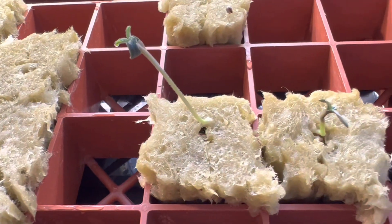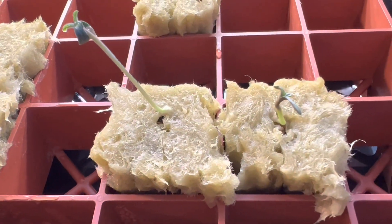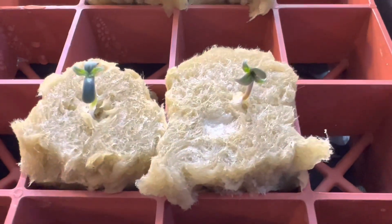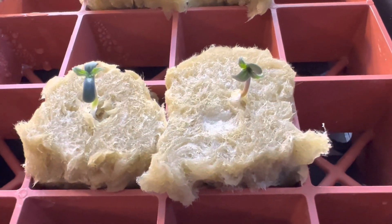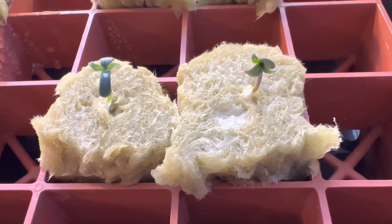We've got a very leggy lemon tree over here on the left, and the honey peach CBD is catching up. We're going to give these a little bit of time and keep them drinking this nice light nutrient solution for seedlings. I hope you'll check back later — thanks for stopping by.